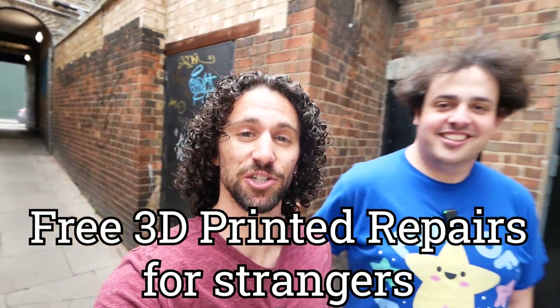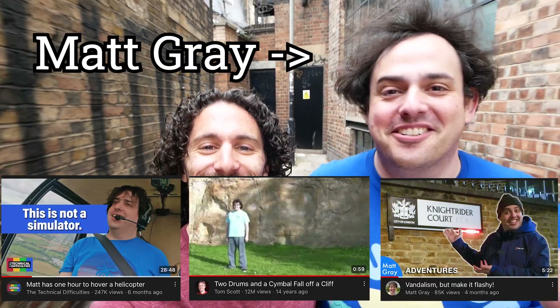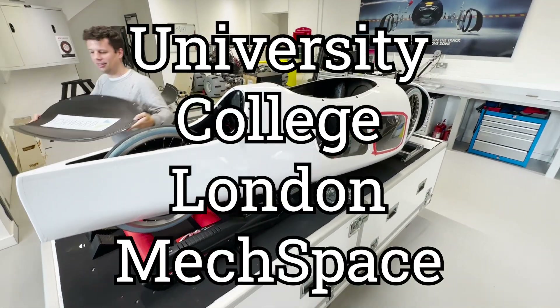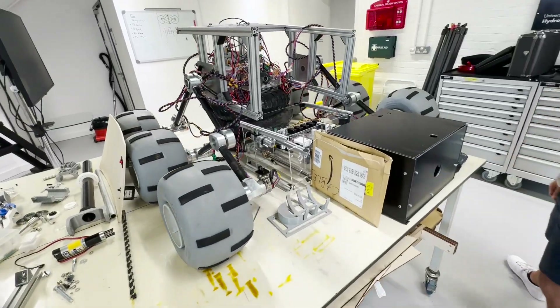I am in London, England, about to offer free 3D printed repairs for strangers, with me Matt Gray. The reason we're walking down this random alleyway is because we're on our way to UCL Mech Space. University College London was kind enough to let us use their space full of tools, and we have some students who are going to help us.